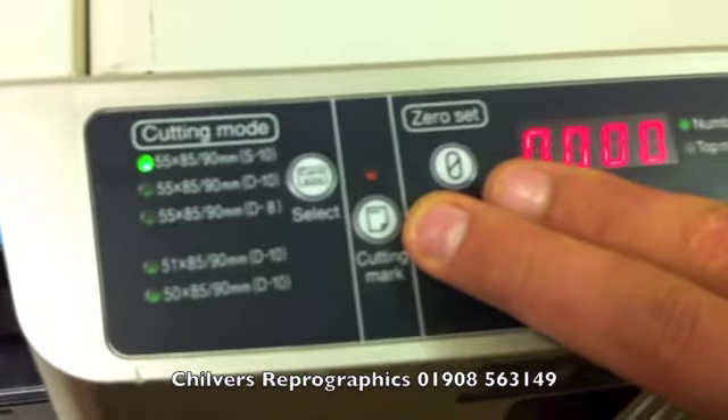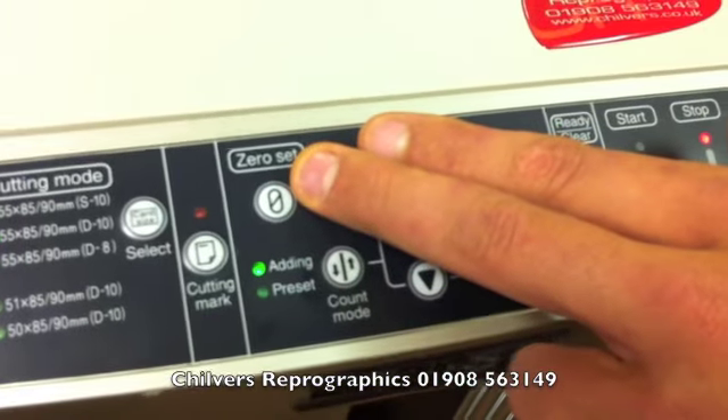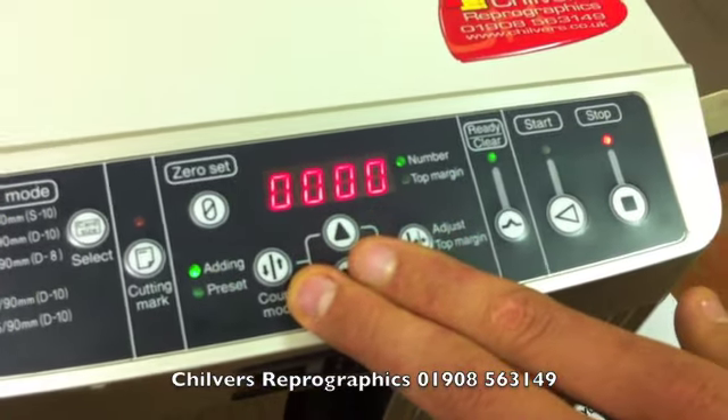You also have cutting mark registration — for this demonstration we're going to have it turned off. You can zero your counter, and also do symbol counting from zero to however many you're doing, or use batching.